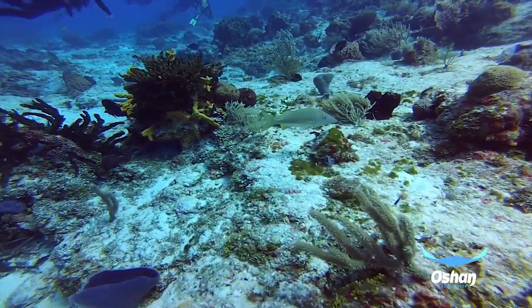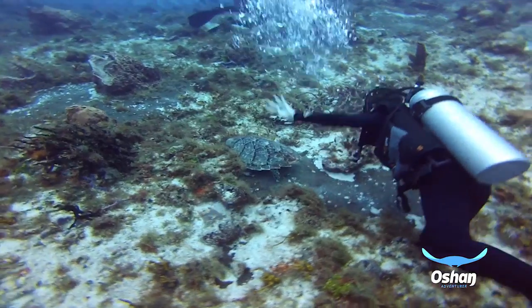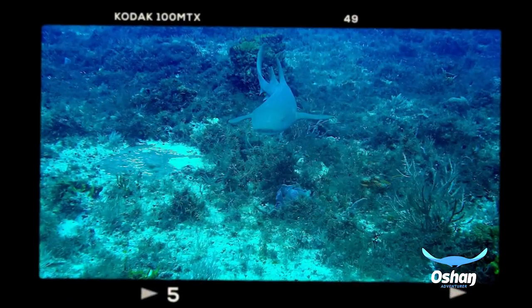There's nothing more frustrating than missing that split second where you could have had a picture-perfect shot of an amazing turtle, stingray, or shark.